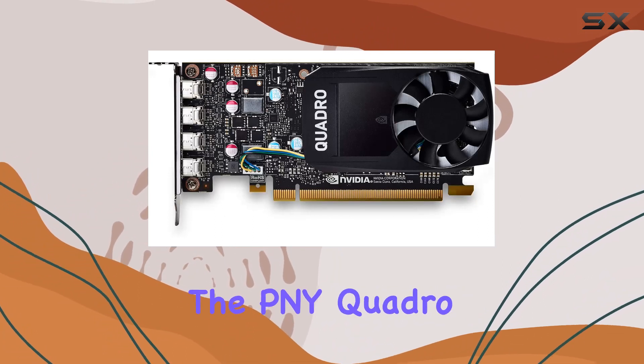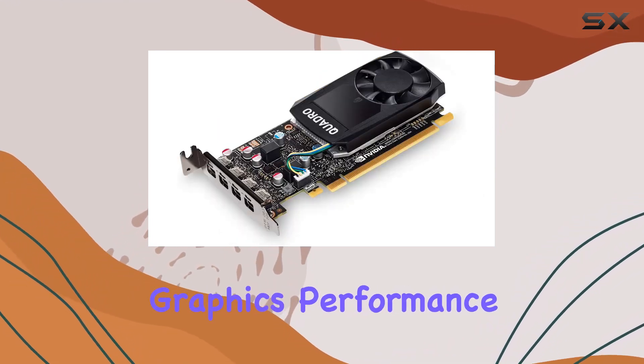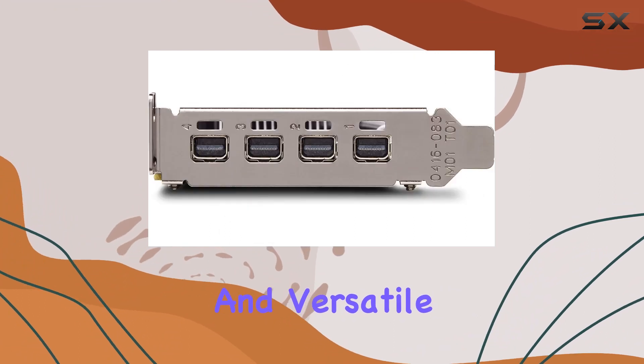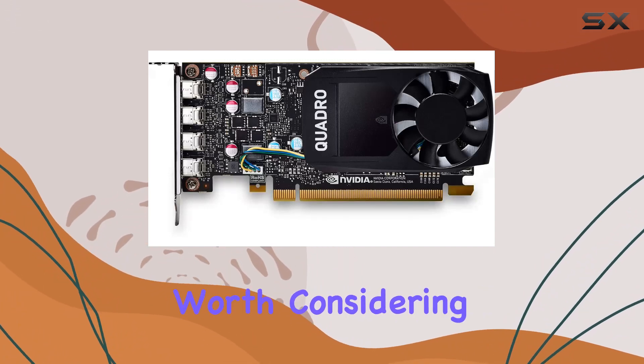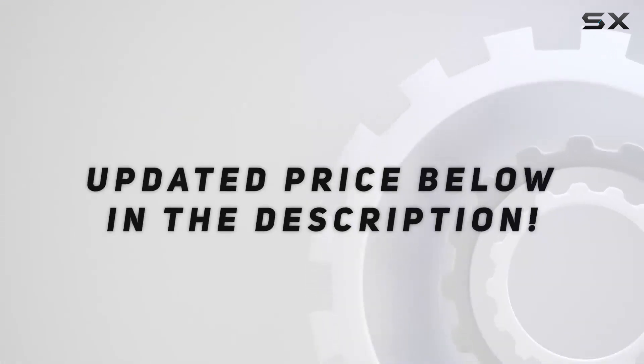Overall, the PNY Quadro P620 is a fantastic choice for professionals in need of reliable graphics performance. Its solid build, impressive performance, and versatile connectivity options make it a standout in its class. If you're serious about your graphical work, this card is definitely worth considering. Check out the video description for an updated price.